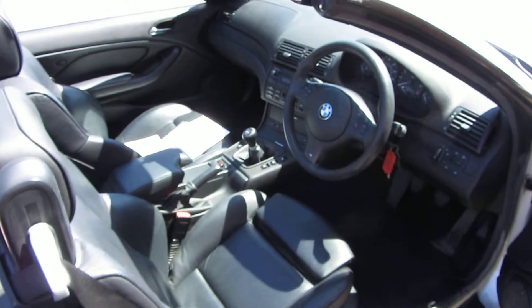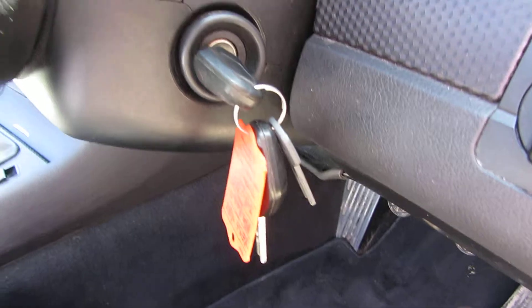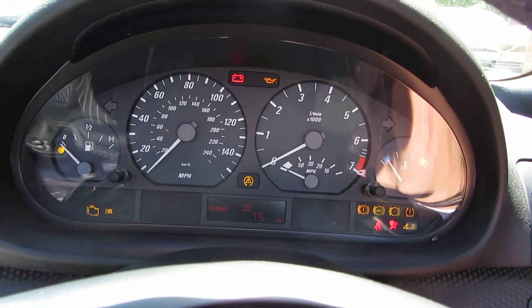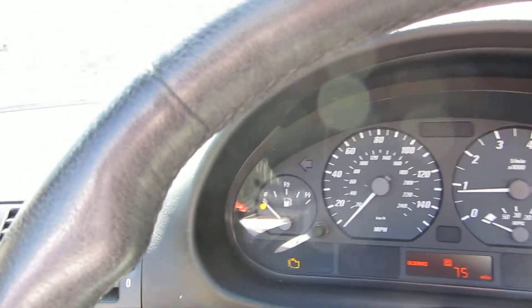Interior's very clean and tidy. We've got two keys with this car. We'll just start her up, and I'll just demonstrate the hood's working.